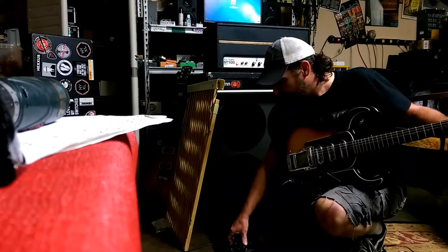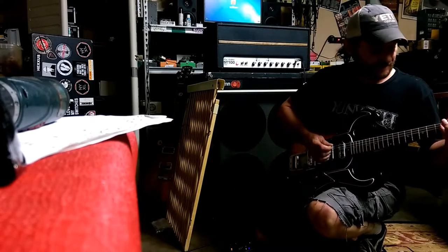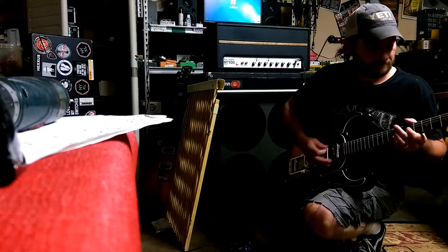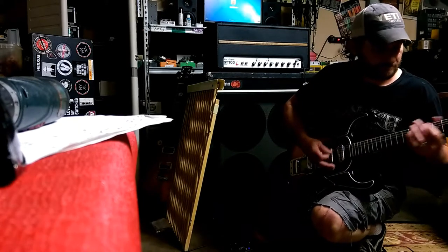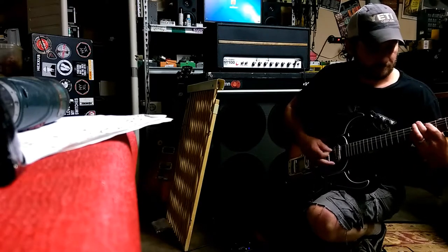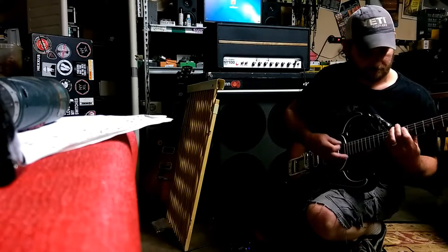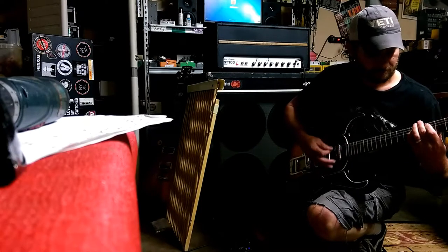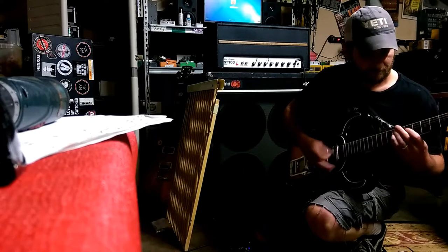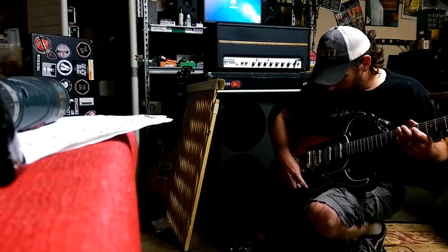Alright, now we'll go ahead and do a 5150 pedal, because why not. We're back to Wild Dog. Alright, we'll go to treble.